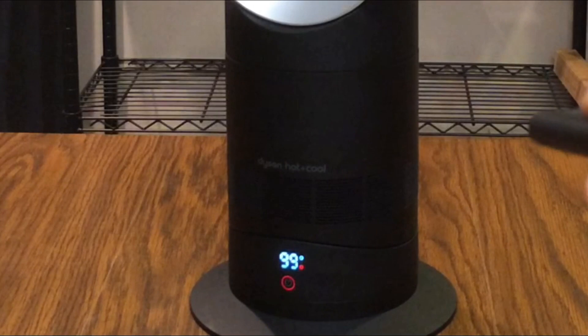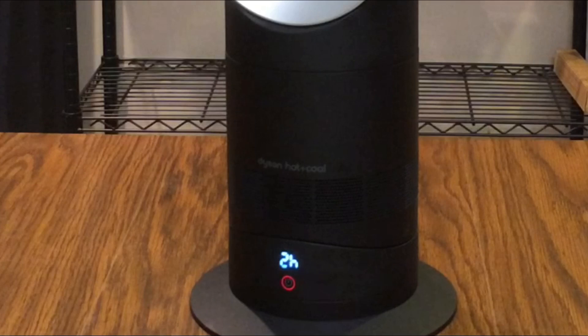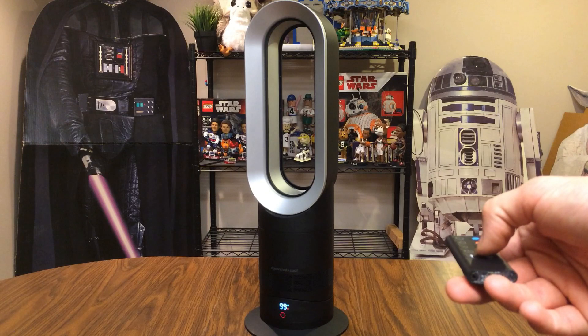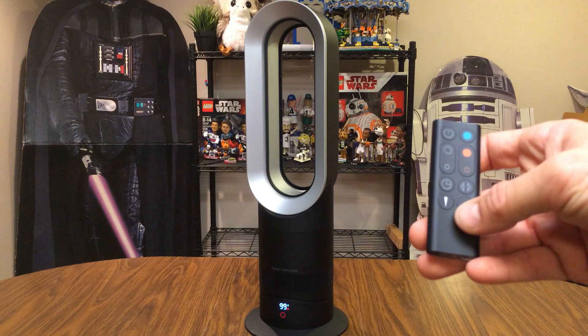Looking at the sleep timer feature on the remote, the display on the base shows the available timer options: 15, 30, 45 minutes, all the way up to nine hours, or you can turn the timer off. So you can set it to 15 minutes, for example, and the fan will shut off automatically.